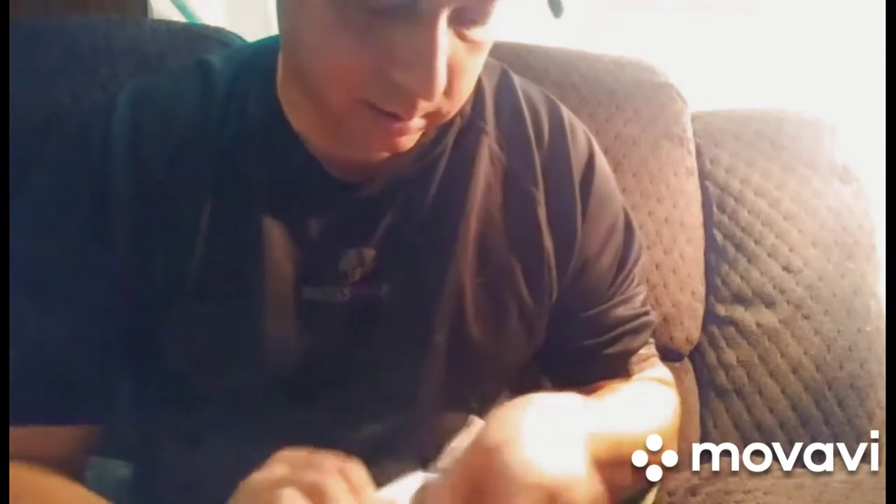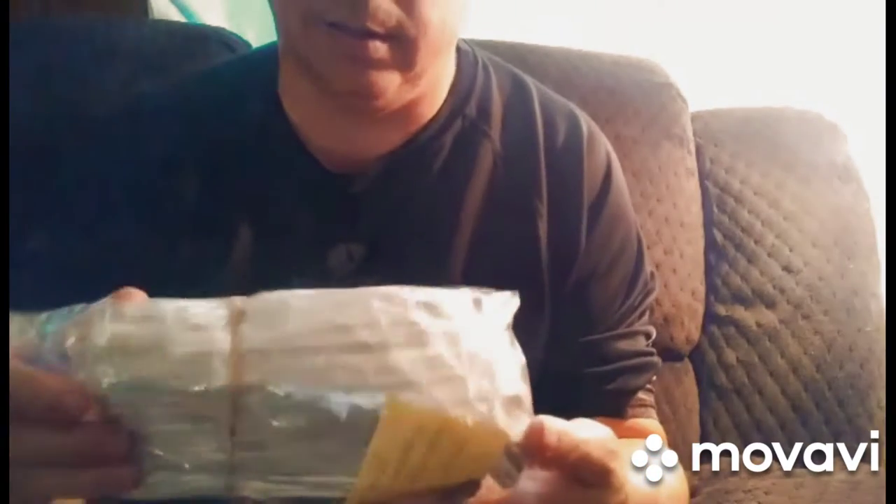Hello guys, I'm going to do an unboxing here of a priority mail package today from brother Scott Supa up in New York, from Supa's game calls. Let's open this package and see what we got.